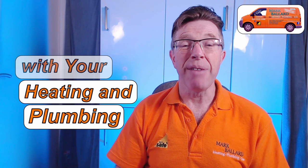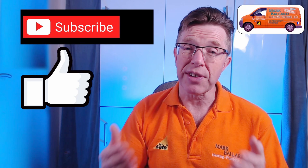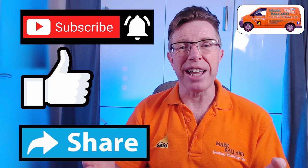Don't forget to check out my website where I've categorised all my videos and you can find links to all the products and parts which I recommend. My name is Mark Ballard and I've been a gas safe engineer for over 20 years. The aim of my channel is to help you with your central heating and plumbing. If you find this video helpful, please give me some feedback by clicking that thumbs up, click subscribe, and click the bell for notifications. A really big thank you to everybody who's left a donation in my toolbox fund — it's really appreciated.